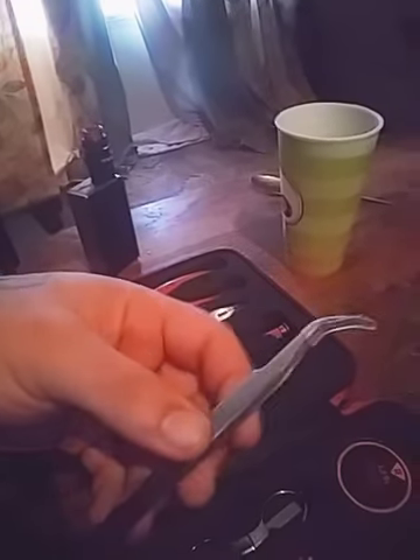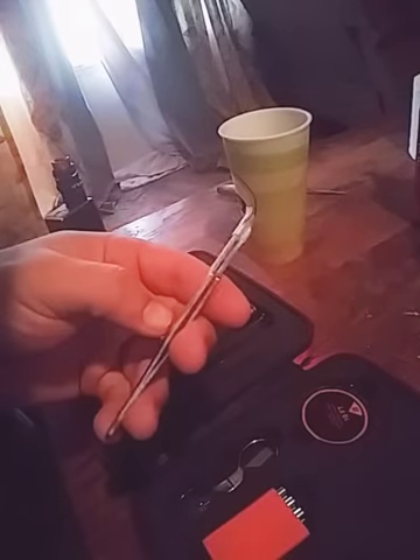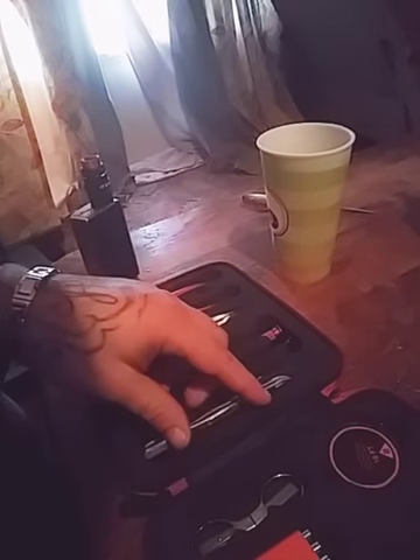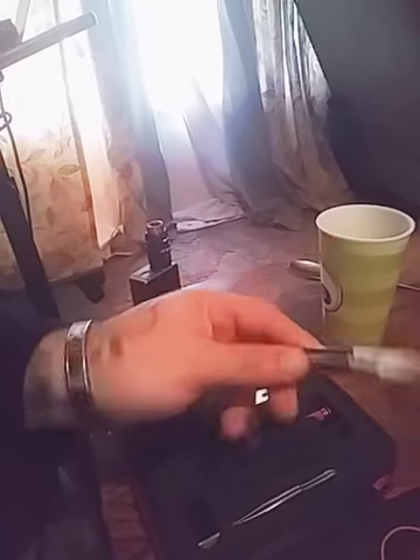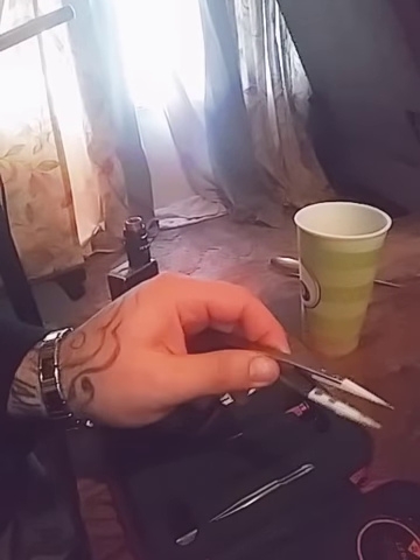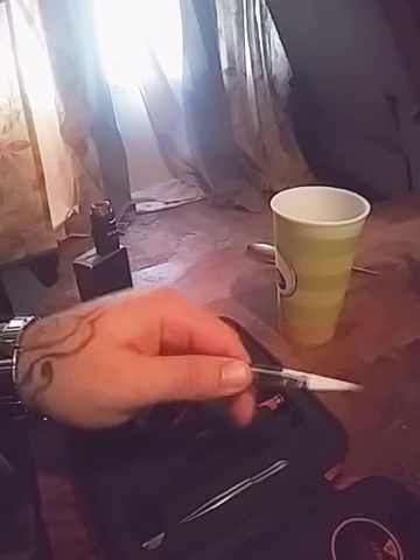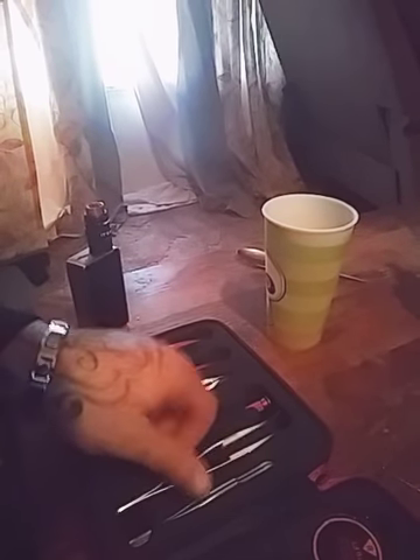You get two tweezers — you get the metal tweezers, which are for wicking the coils. Then you've got another set of tweezers that are ceramic, which is pretty neat, so you can mold the coil while it's firing. Because if you use metal tweezers it'll short out your coil and break the fuse — I've done that, learned the hard way.